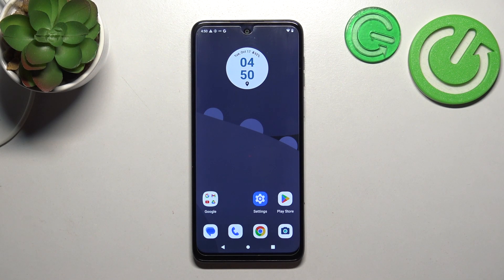Hello, in front of me I've got the Motorola Moto G54. In this video I'll show you how to connect a pen drive to your smartphone.